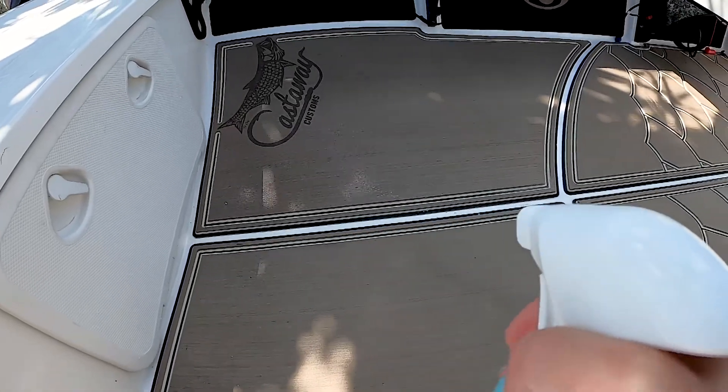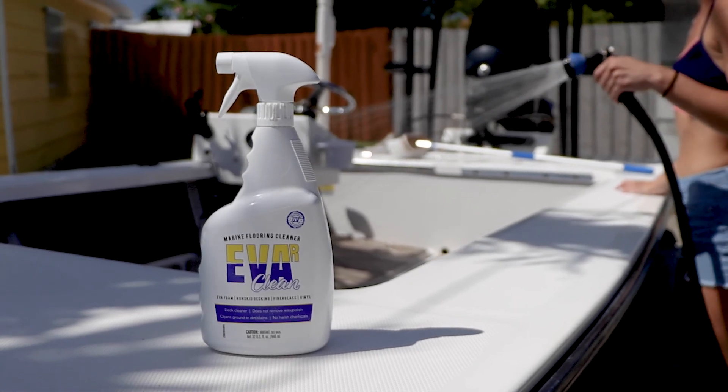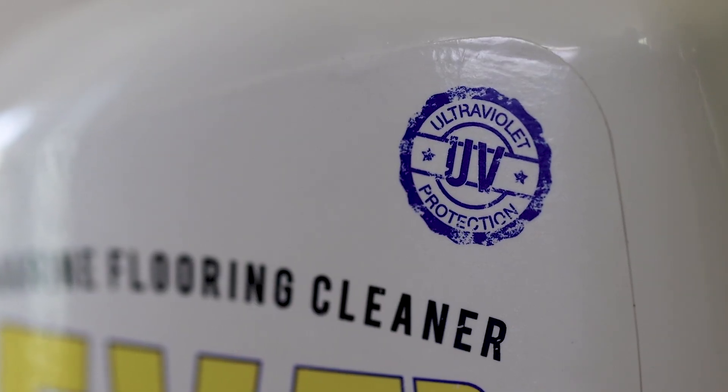Ever Clean is a deck cleaner that does not contain any harsh chemicals. Not only is it a good cleaner for sea deck, but it's also great for non-skid decking, fiberglass, and vinyl. This cleaner does not remove any wax or polish from your boat, and it also has added UV protection.